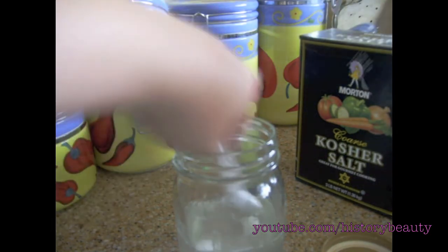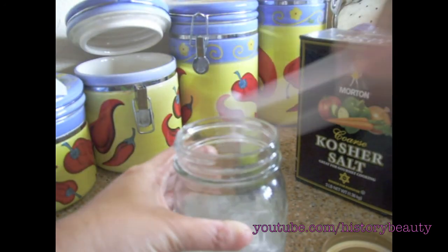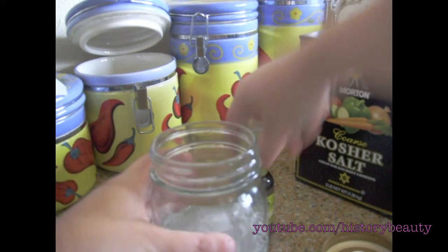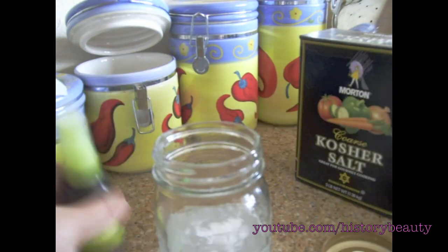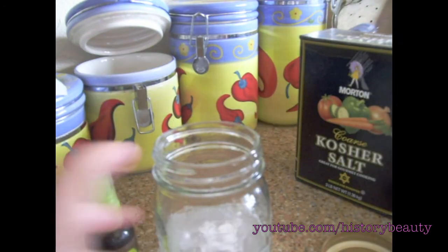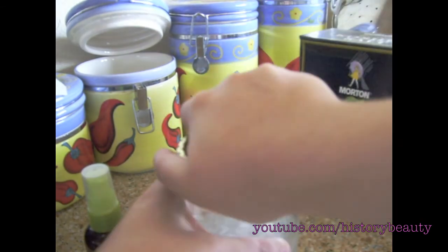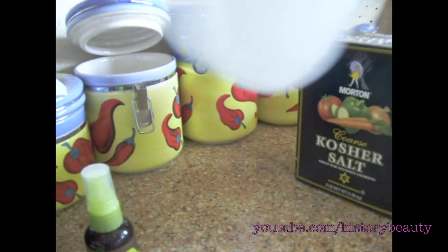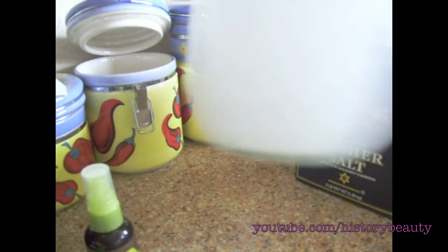Then add about four sprays of the macadamia nut oil. If you have anything coconut-scented or an essential oil like tea tree oil, that would be really great in here too. Just shake it all around until it's mixed up and you have your sea salt spray.